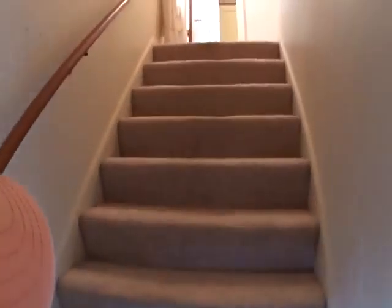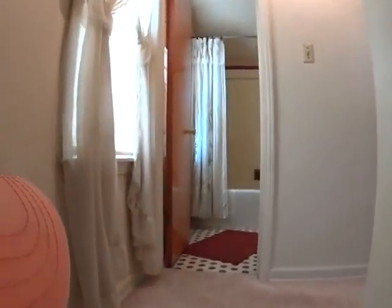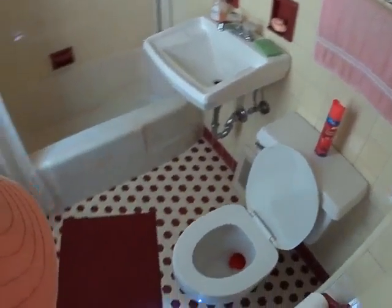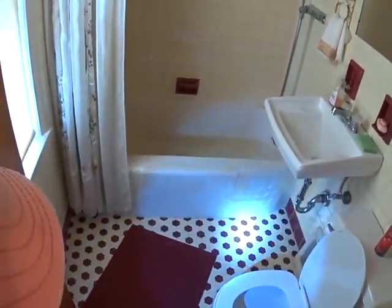Let's go check out upstairs. The carpet isn't bad, but it definitely smells musty in here. That is nice and retro.